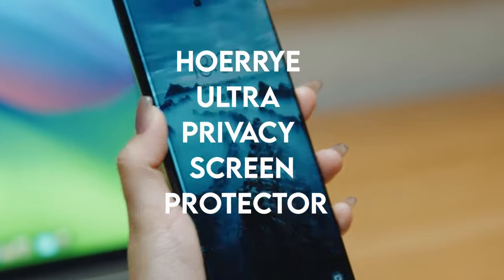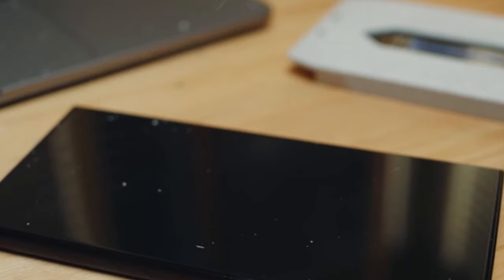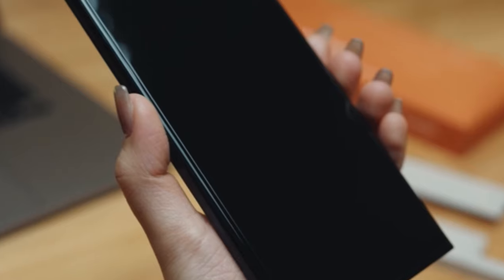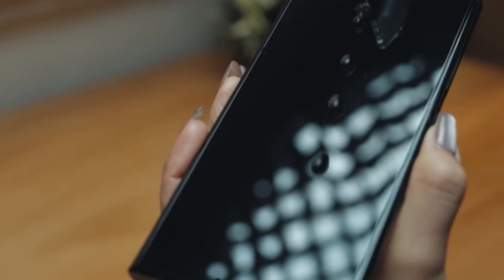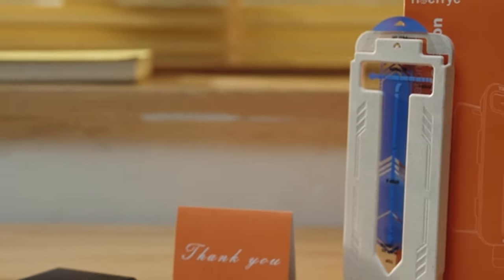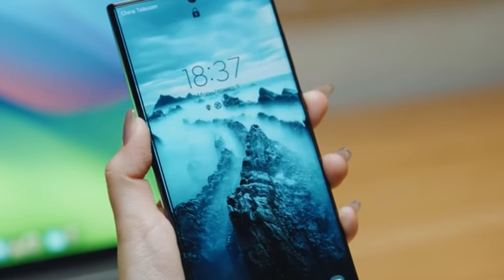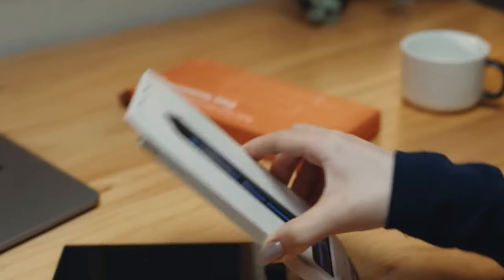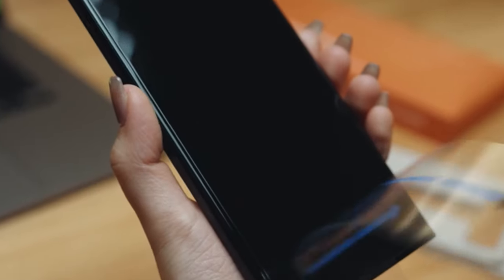On number 3: HORI Ultra Privacy Screen Protector. HORI presents a cutting-edge screen protector for the Galaxy S24 Ultra that uses cutting-edge technology. Without sacrificing touch sensitivity, this biodegradable and environmentally responsible attachment offers seamless fingerprint and face ID unlocking on tempered glass. In only 5 seconds, the HORI installation tray guarantees a simple, dust-free installation.